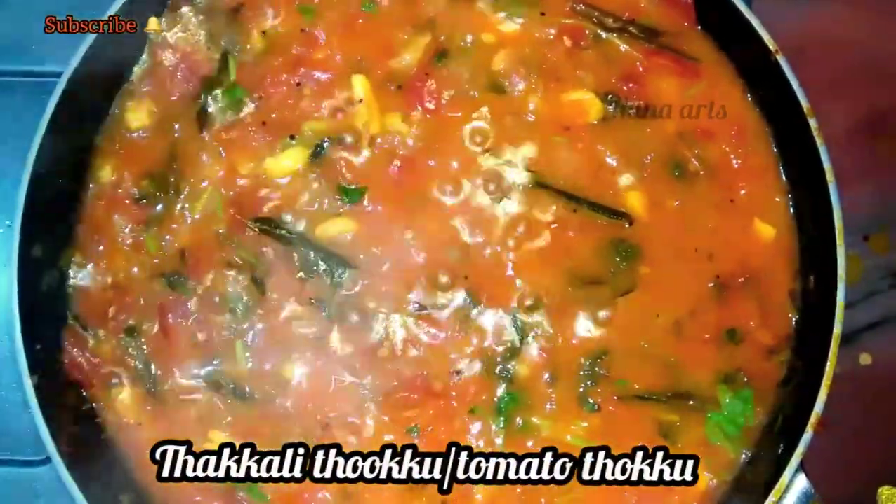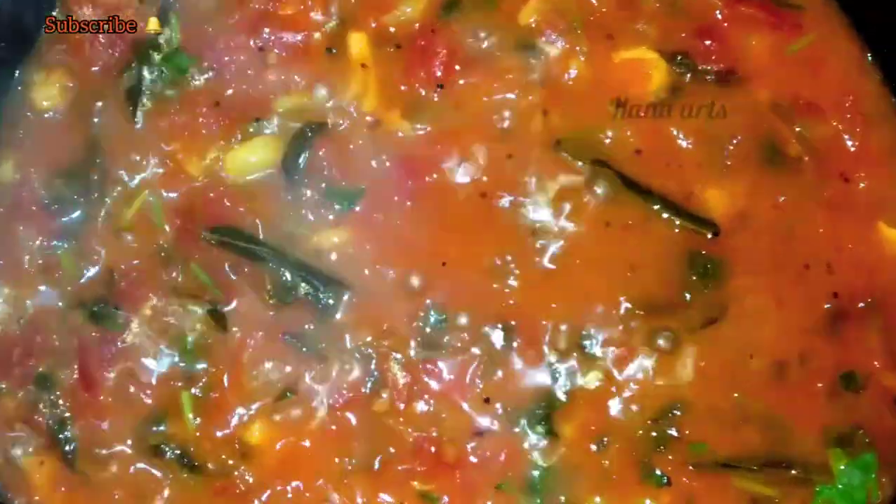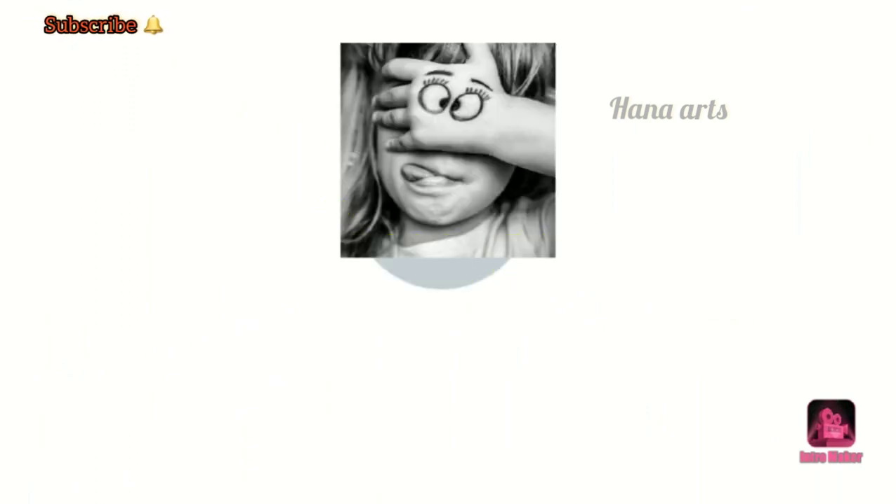How will you do a taste? Please don't forget to subscribe and click on the bell.